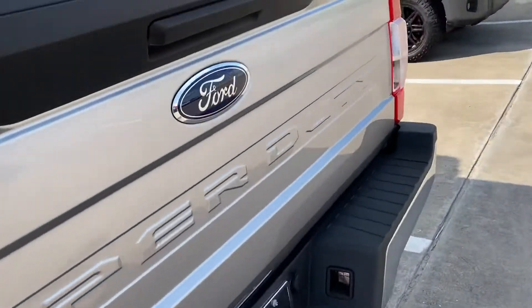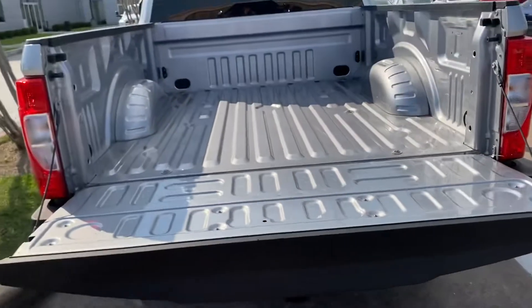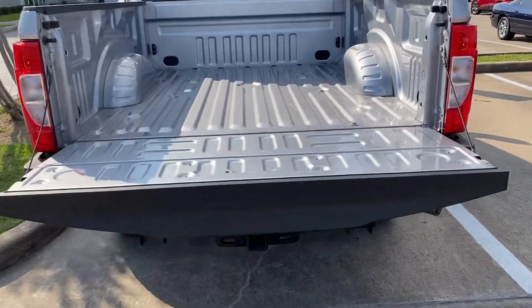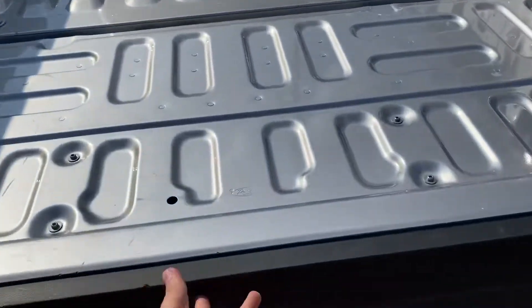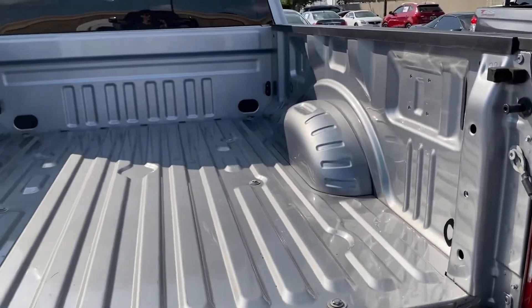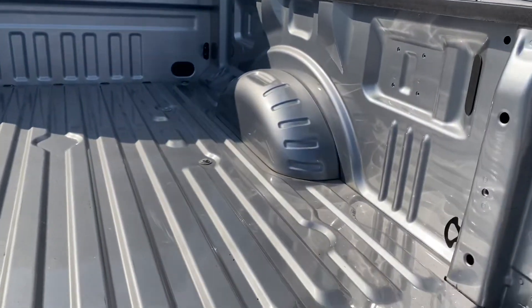It's hot out here. The tailgate drops, but you can also get the option of having a dampened tailgate with a pull-out step — it's also droppable and powered. You also get the option of having a bed coating as well.